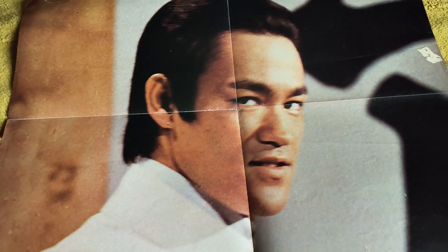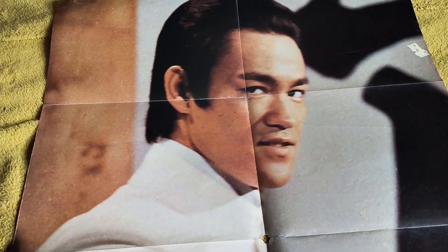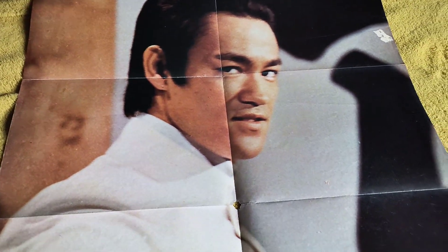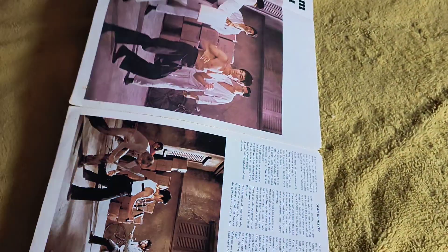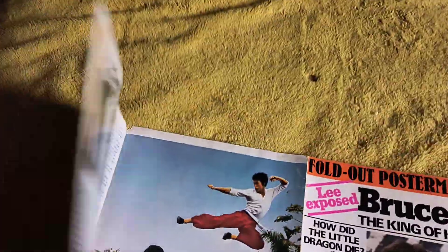There's wee holes there and it's hanging. I know people say everything's got to be pristine and mint for a resell - I don't resell anything, I keep all my stuff anyway. I got this around 1975, 76 - a friend of mine was getting rid of his Bruce Lee collection and this was part of it.